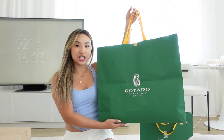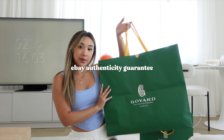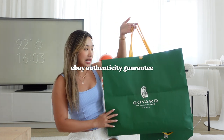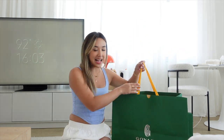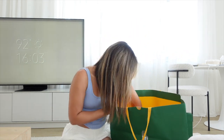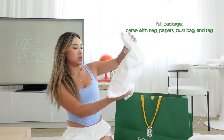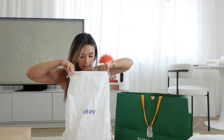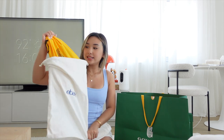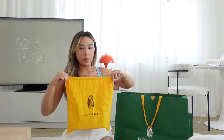I actually packaged this one together because I got it secondhand from eBay using their authenticity guarantee. The item came with all the packaging so I'm really happy with that. There's a little card and an eBay dust bag — and inside has the Goyard dust bag, which I really appreciate. It's like the whole package.